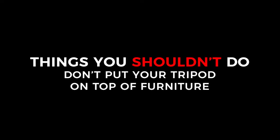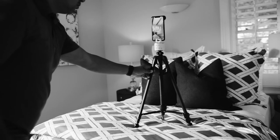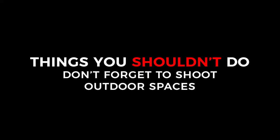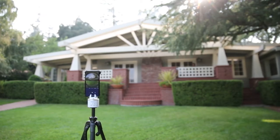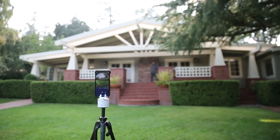Now those were the things you should do — here's what you shouldn't. The Asteroom tripod is set for the optimal height, so you don't have to think about it. Extend the legs fully, then get on with it. But make sure your tripod is on a level flat surface. Don't forget to shoot outside spaces. Incorporating the front, side, and rear yard should give you a fuller virtual tour experience.